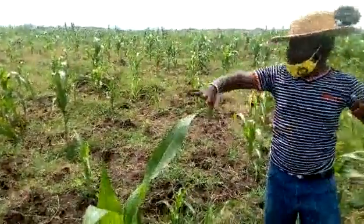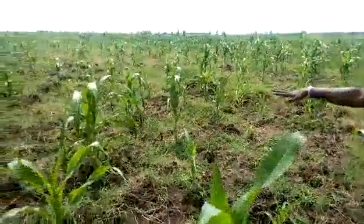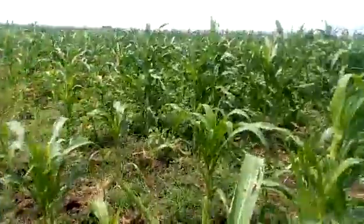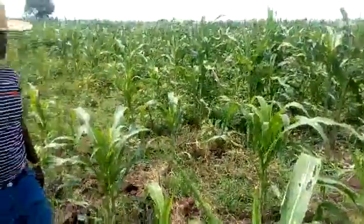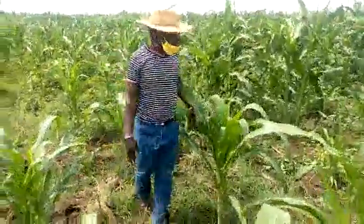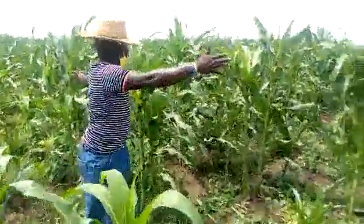In this farm, as you can see, this maize — this whole maize — was planted on the same day. But a few weeks ago, we tried applying urine on this portion.